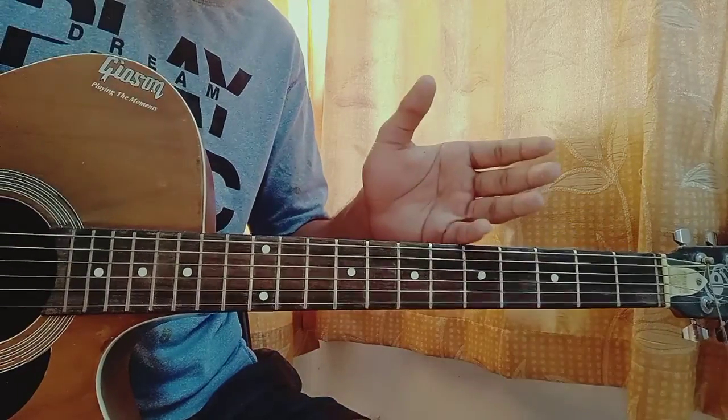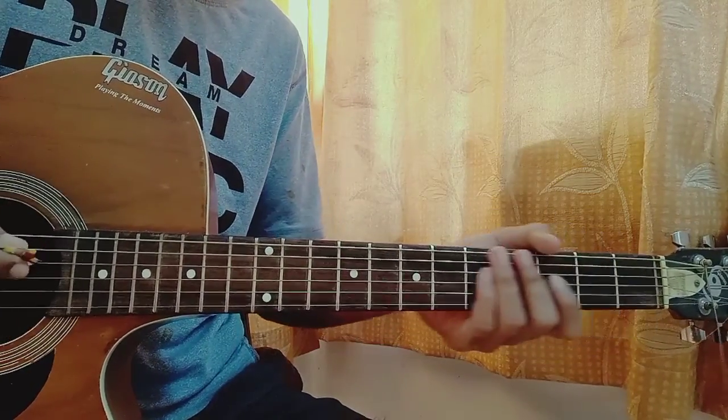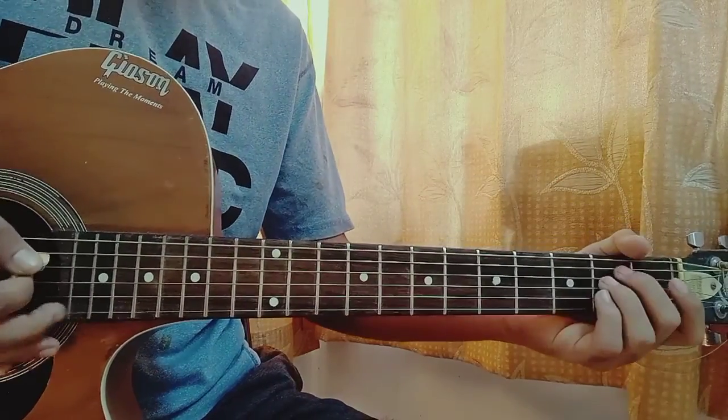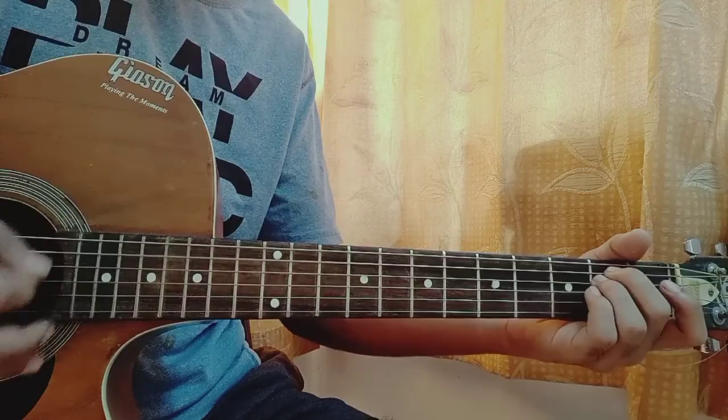The strumming pattern which I use is a little bit tricky, which is down, up, down, up, down, up, down, with some added muted ups and downs in the middle and also some mutes. So we got down, up, up, down, up, up, down.